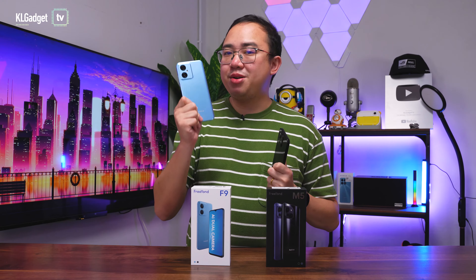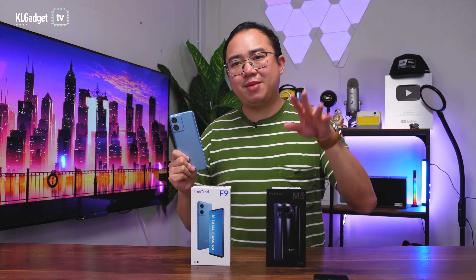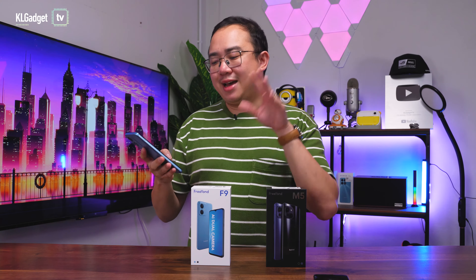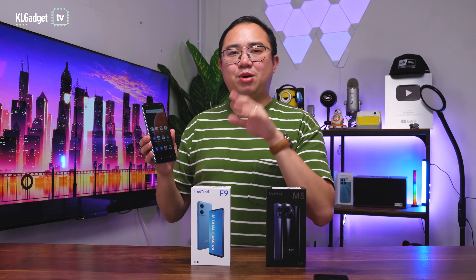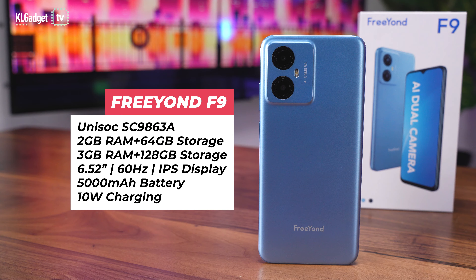Let's start off by talking about the FreeYond F9, which is an extreme entry-level phone — and what I mean by that is that it really has entry-level hardware. It is powered by a rather low-powered Unisoc SC9863A processor which is very common on entry-level devices. It has 2GB of RAM and 64GB of storage, but you also have the option to purchase a 3GB RAM and 128GB storage configuration.